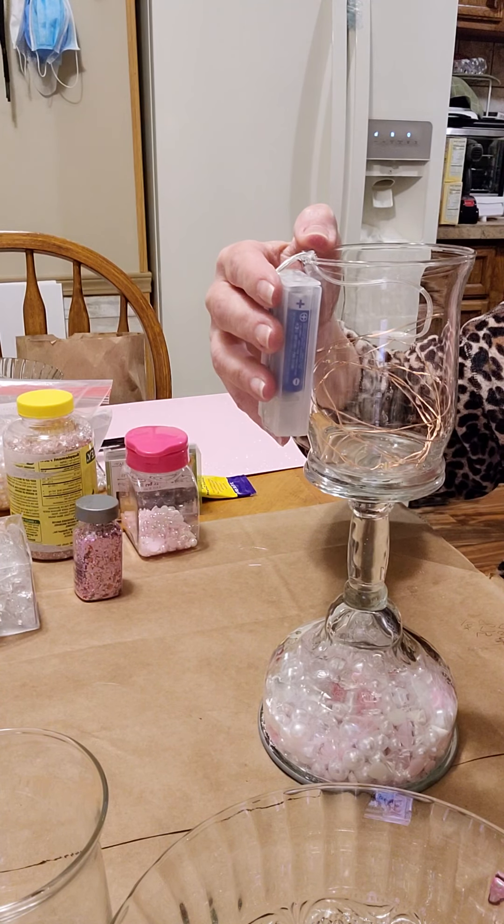I'm going to take some of these little gemstones — not that many — and just maybe throw a few of them in the bottom there.